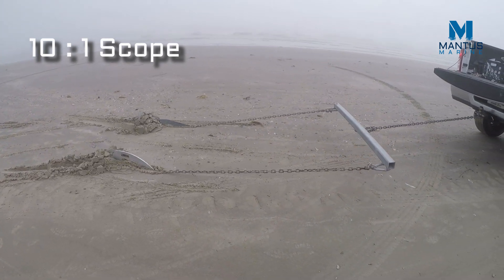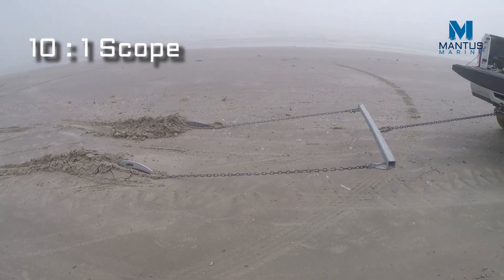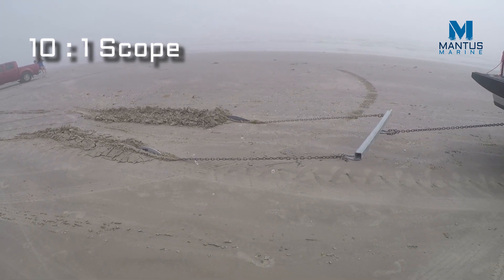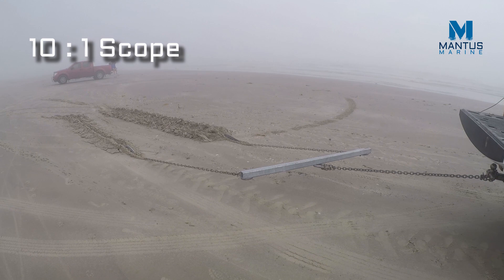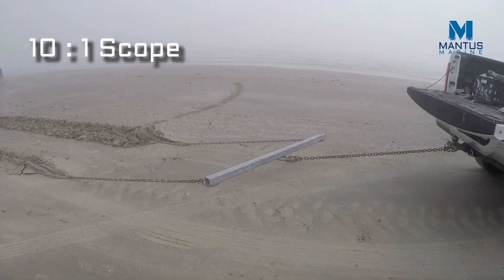Both anchors are attached to the crossbar, a very similar setup as we have done in previous videos. The Mantis M2 is the anchor closest to us and the Rockner is the anchor farthest away from us. The crossbar is used to effectively demonstrate which anchor is offering more resistance to the pull.